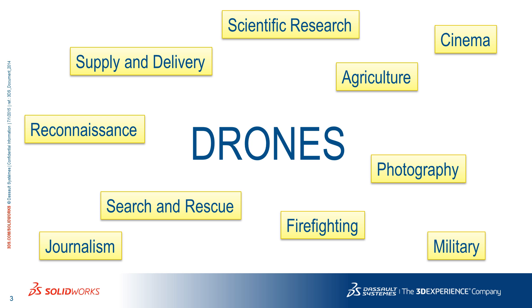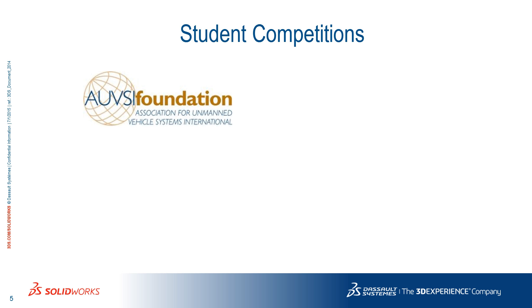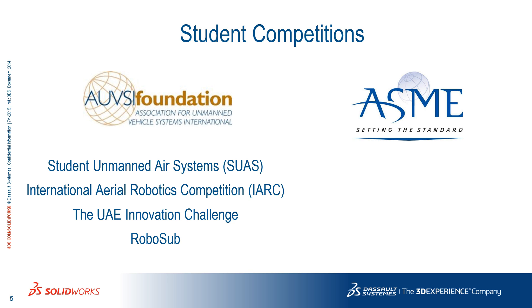Because they are so versatile, the industry is growing rapidly. Student competitions are a catalyst for innovation, encouraging students to build drones from scratch and incentivizing them with thousands of dollars in prizes. The Association for Unmanned Vehicle Systems International has several such competitions, plus an underwater version called RoboSub. Other organizations, such as the American Society of Mechanical Engineers, organize drone competitions regularly or as a theme of more general competitions.